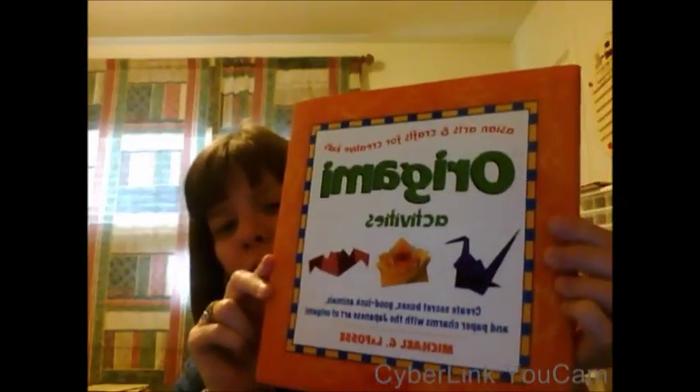This book is called Origami Activities by Michael C. La Foss — sorry about that — and it is a 65-page book. Great news: there is a Kindle edition available.